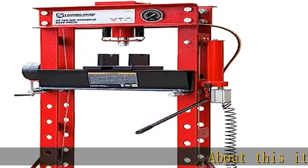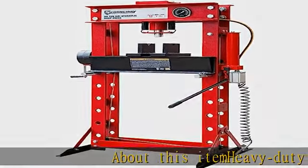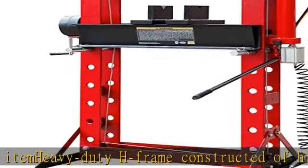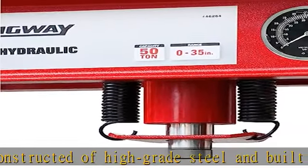About this item: heavy-duty H-frame constructed of high-grade steel and built to exacting standards for quality and durability. A free paint finish is applied after a thorough chemical wash to ensure a long-lasting finish and to help prevent rust.